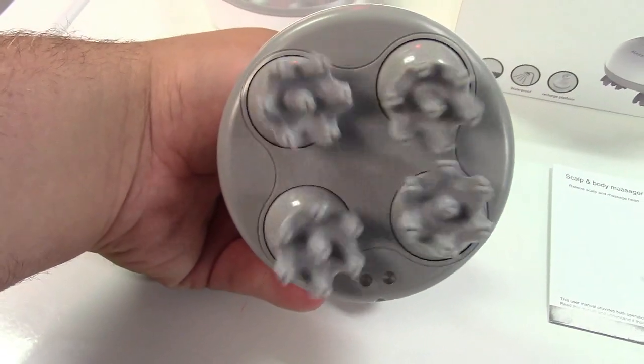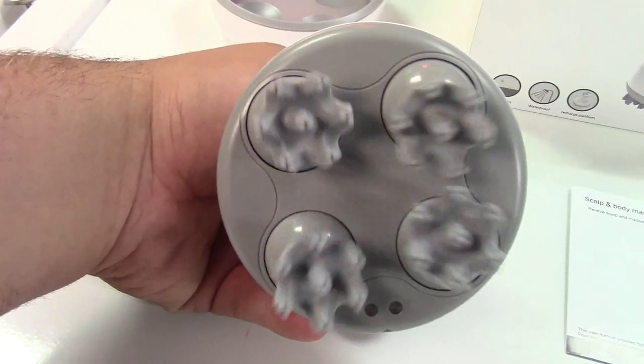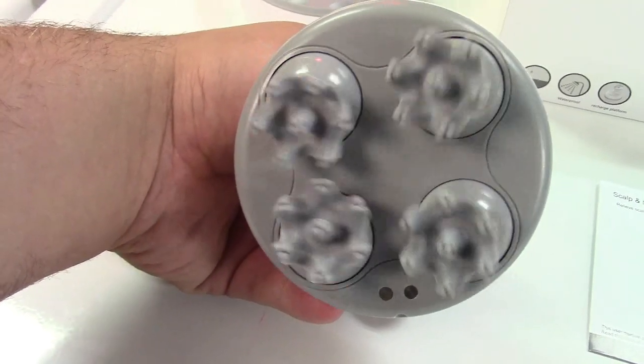In case you're interested, no, it will not tangle your hair. I have tested it, and indeed it does not — it actually just massages your head. But of course, you can use this on any part of the body that you see fit.